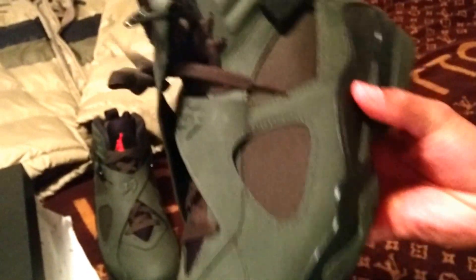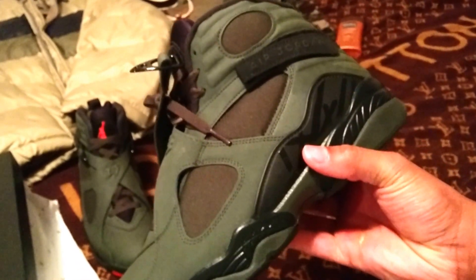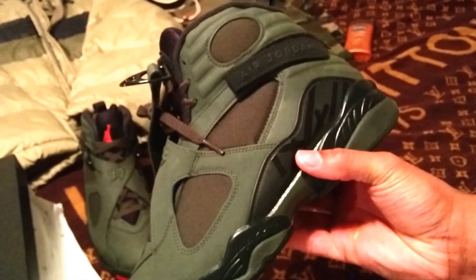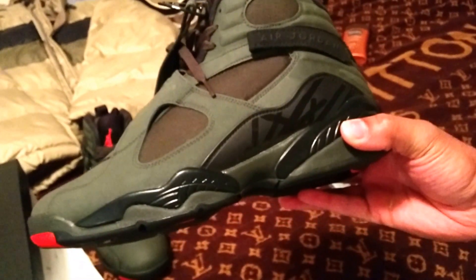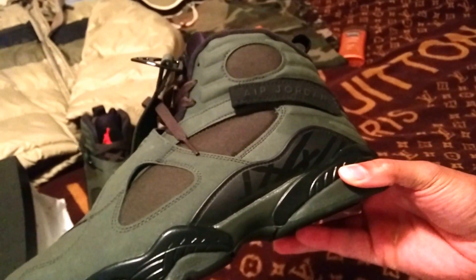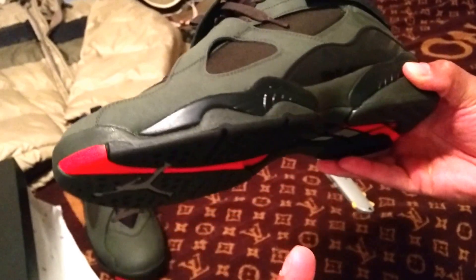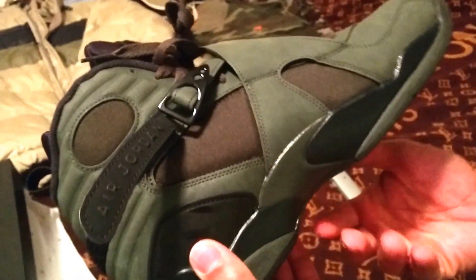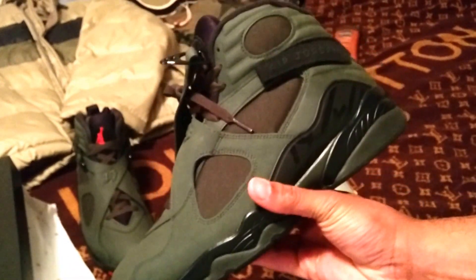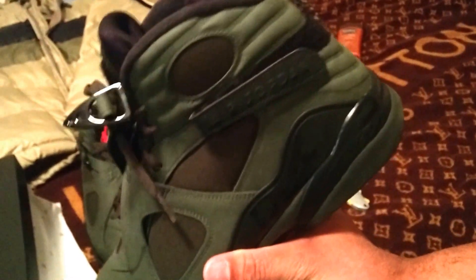It should be easy to match up. You can definitely go with black jeans — this is a fall and winter shoe to me. You can go with black jeans, black joggers, black shorts, black cargo shorts, or fatigue gear. Tan khaki pants work too, along with an orange shirt, orange t-shirt, or orange tank top. This colorway sort of gives you that uptown New York feel.